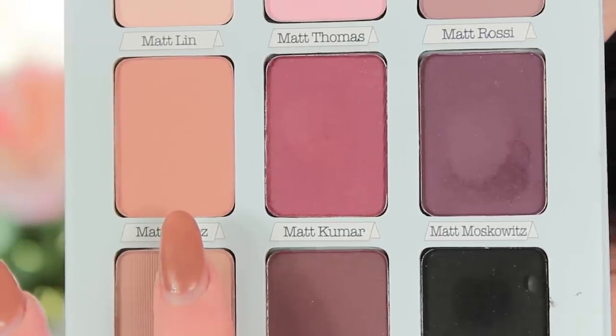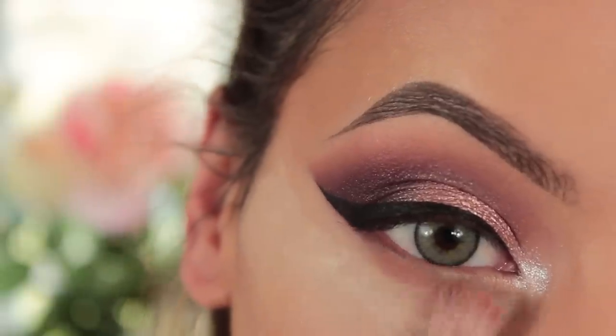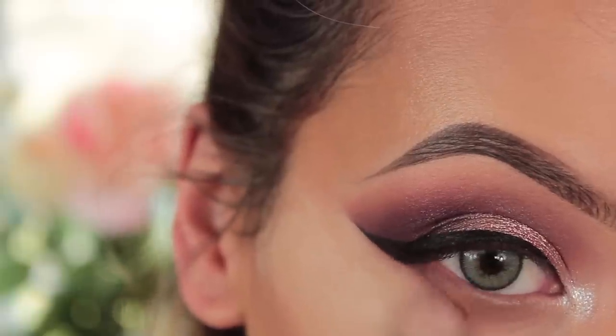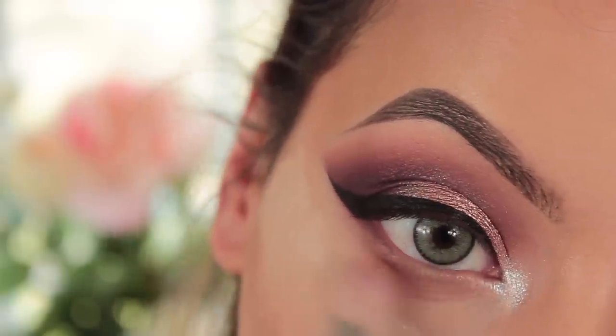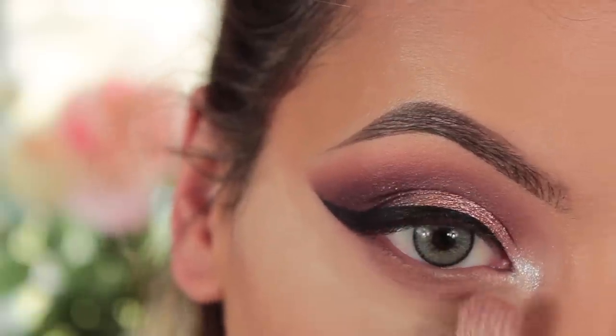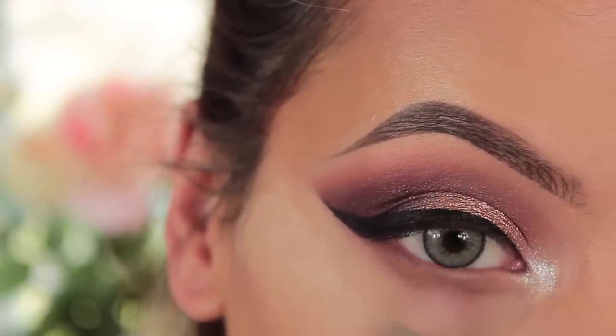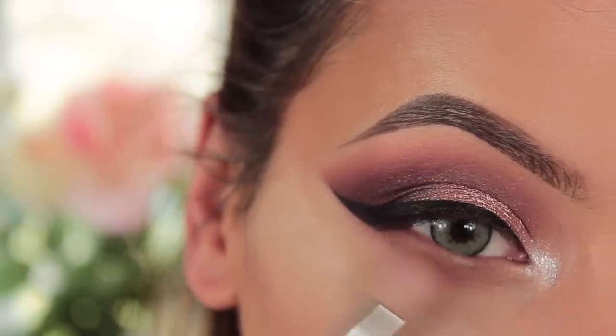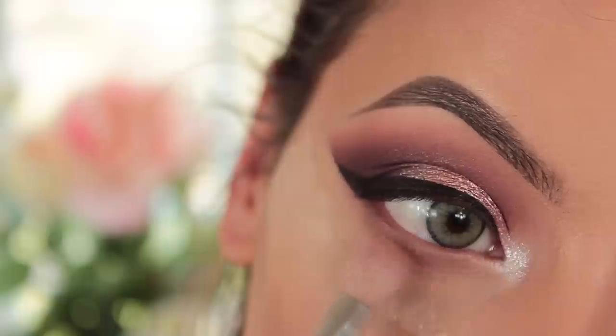Using Matt Lopez again from the palette with my cleaned 227 brush, I'm now working this on my lower lash line. I wanted it to be very smoky and quite low, so I'm using a bigger brush than I normally would. I always do side-to-side motions when blending out my lower lash line, and I move my head so it's easier for the brush.